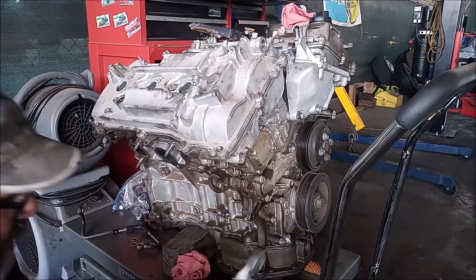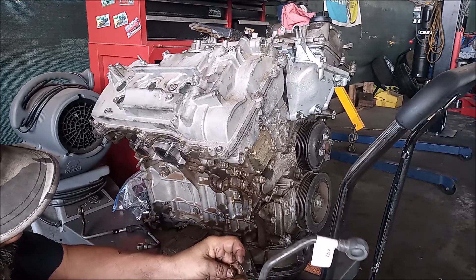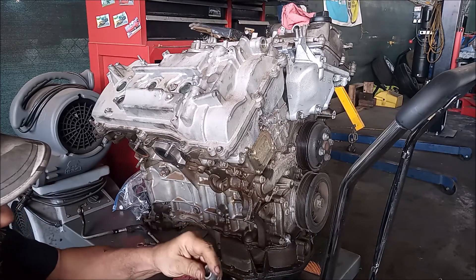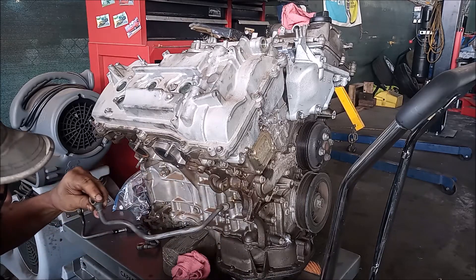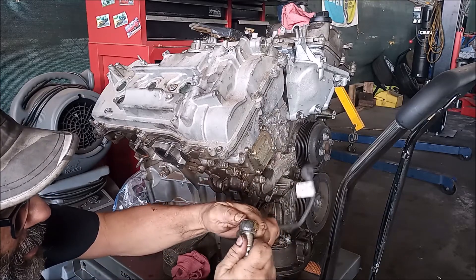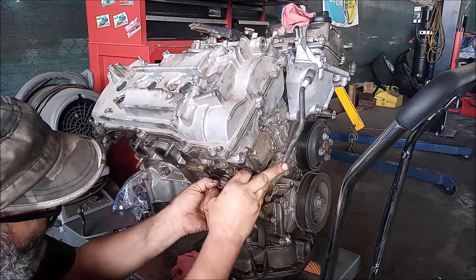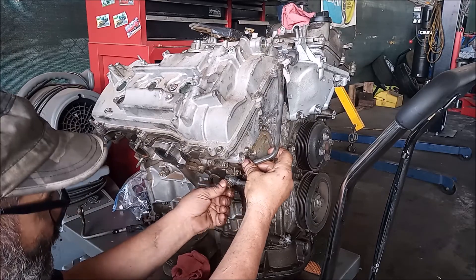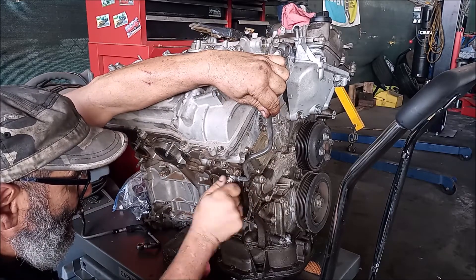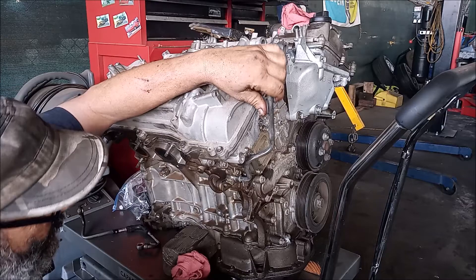When you replace this line, you have the special paired banjo bolts. These fit right on the banjo fitting, then the banjo bolt goes through and can be threaded into the engine. The cardinal rule when you do this is to be extremely careful and avoid cross-threading anything — make sure you can rotate several turns by hand without any effort. This ensures that you do not cross-thread.